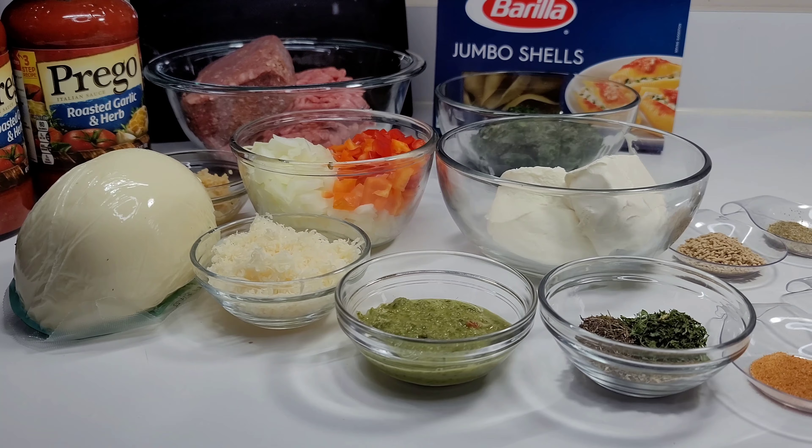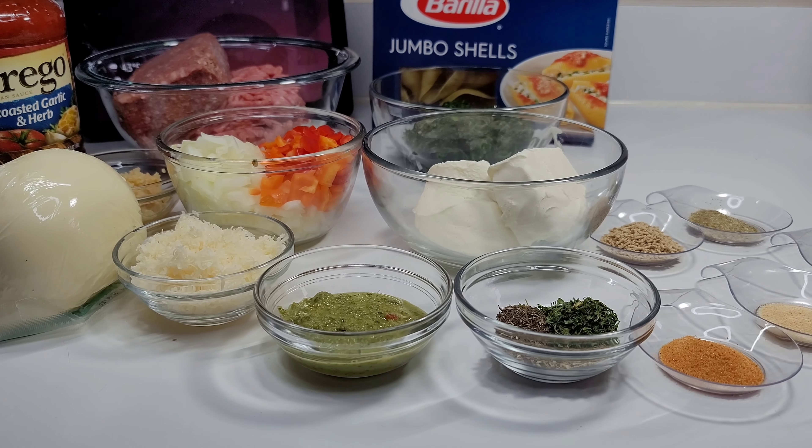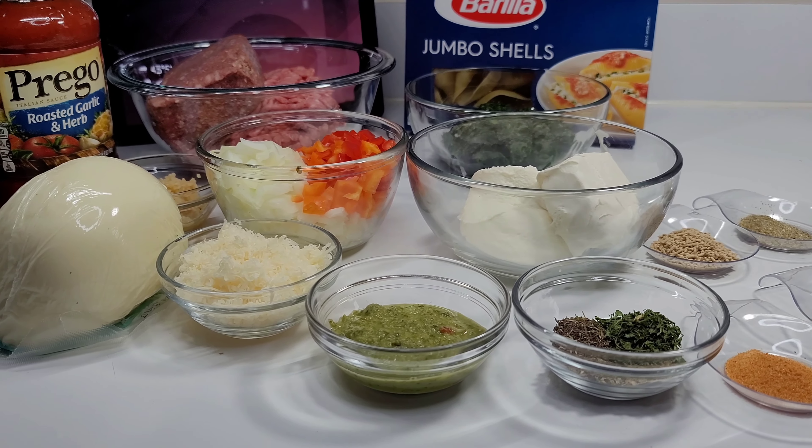Hi guys and welcome back to my channel! Today I will be sharing a recipe for stuffed pasta shells.